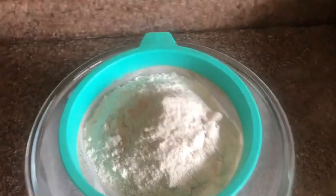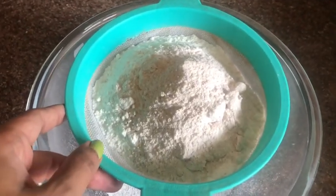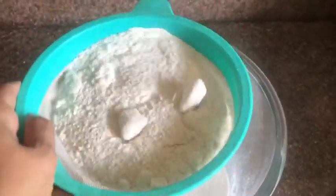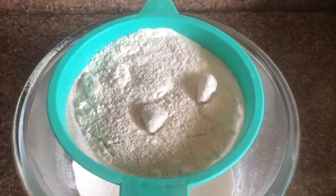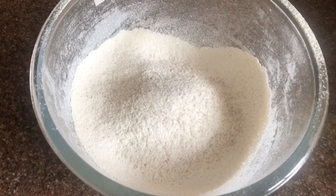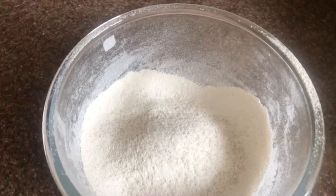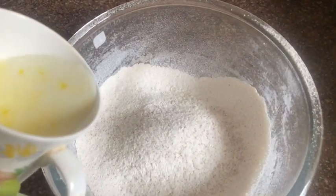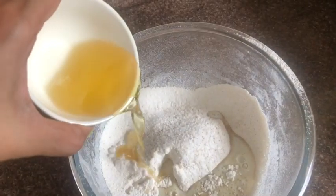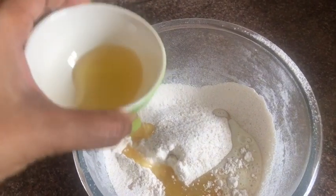So let's start. I have taken all the dry ingredients into a big bowl. I am going to make use of a strainer and strain them out. Now it's time to add the wet ingredients, which include milk and the oil.